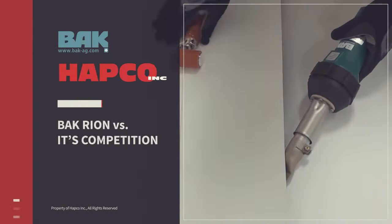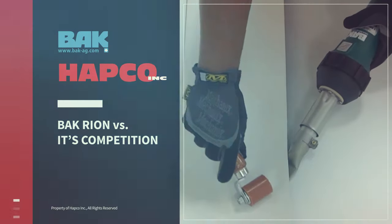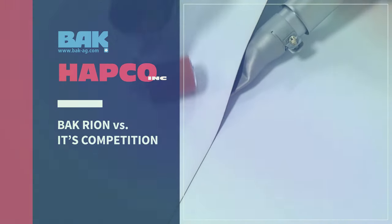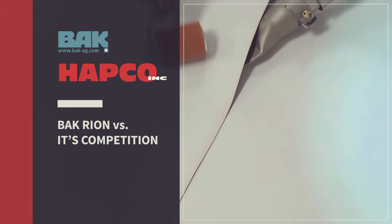All hand welders are not created equal, and the best way to show you the true quality of the BAK Rion is a side-by-side comparison with its competition. Let's get started.